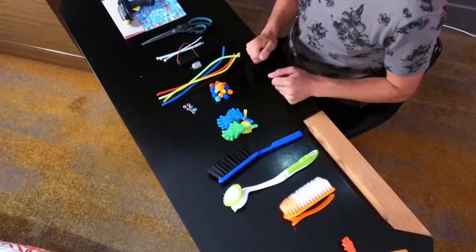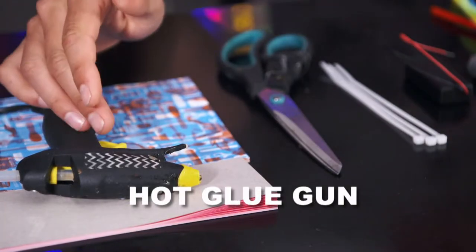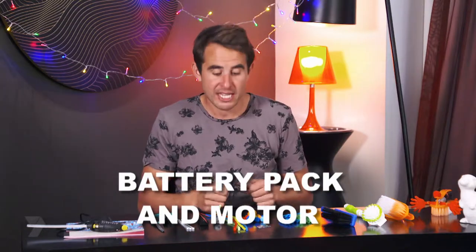To make a bristlebot, you're going to need some brushes. You can use a toothbrush, a toilet brush — I'm going to use a scrubbing brush. And if you use the toilet brush, make sure you get a new one first. You'll also need a hot glue gun, scissors, cable ties, a battery pack and motor. You can get these from any electronics store or salvage them from old toys.